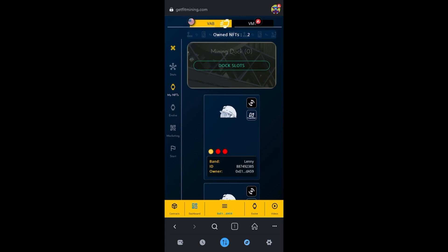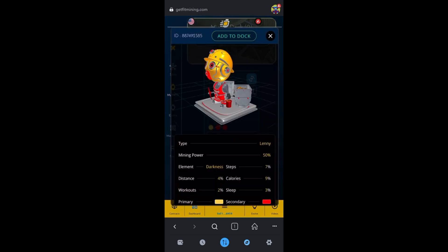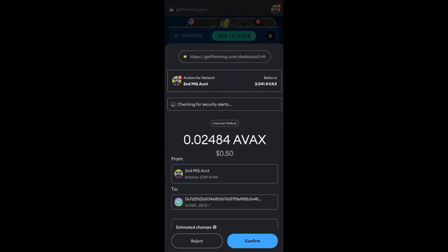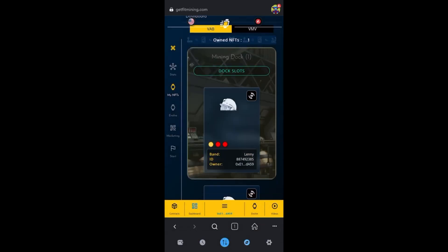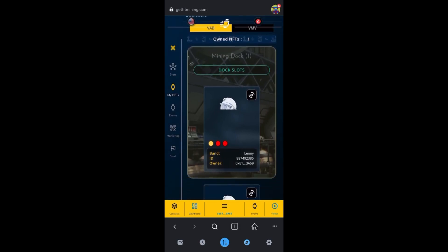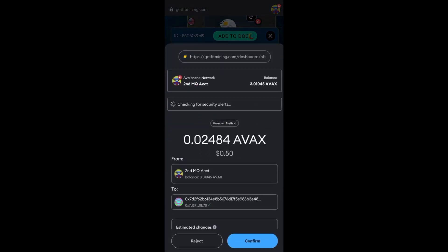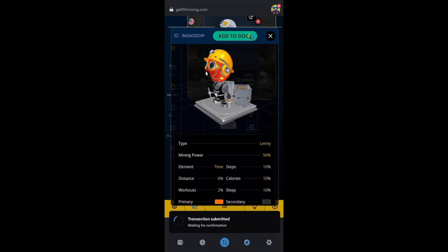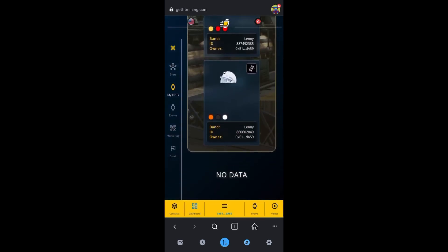When you reload, go back to start, reconnect your wallet, go back to Dashboard, back to My NFTs, and there are your Lennys. You'll see the 3D box at the top right — those black boxes — click on that box and wait until it says Add to Dock. Click Add to Dock, click Confirm, let it think. Scroll down — one is in the mining dock. Do it to the next one: Add to Dock, Confirm, and now both are in the mining dock.